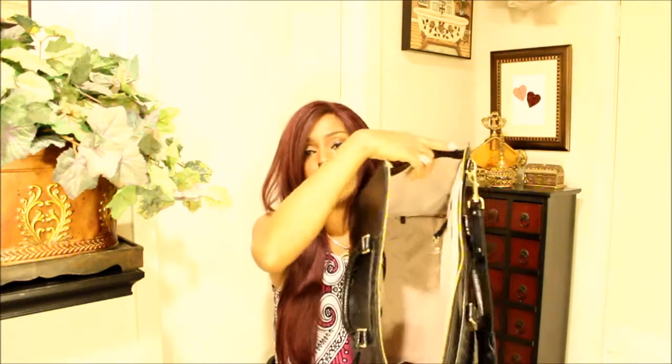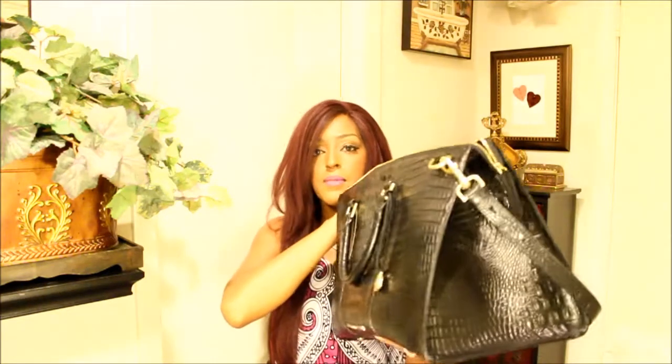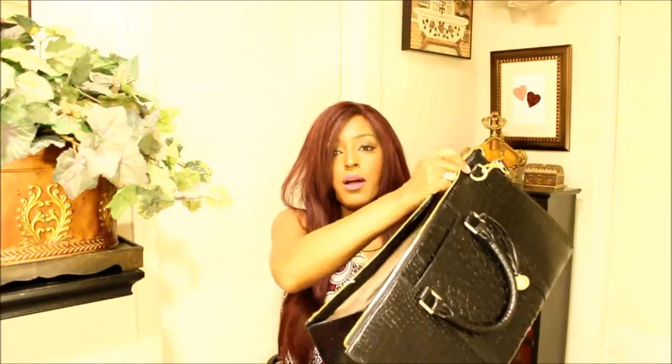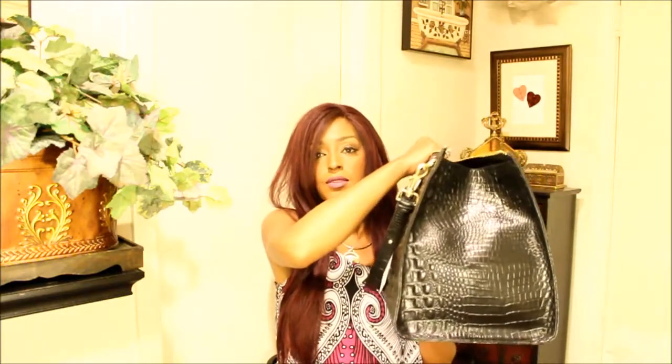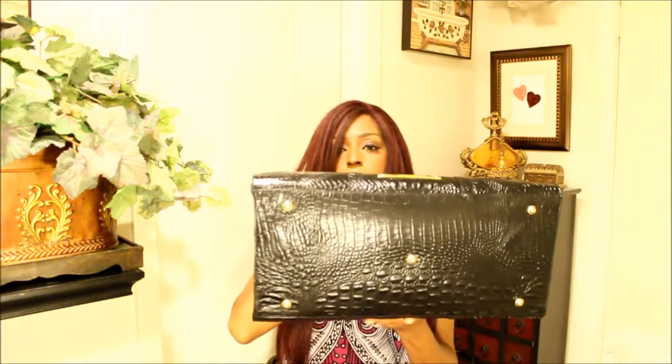There's a lot of room in this weekender. The sides of the bag have kind of a triangular shape to them, and it does have feet.